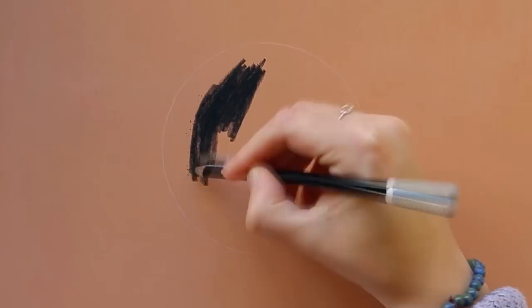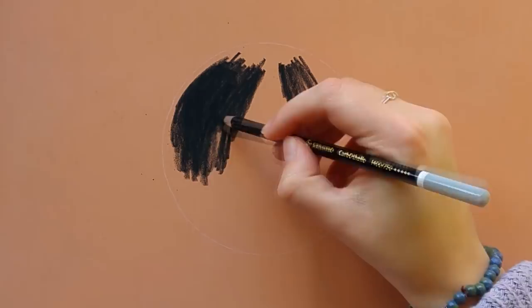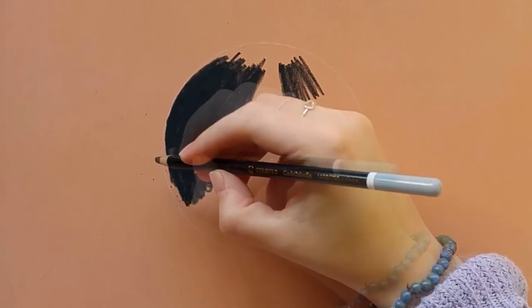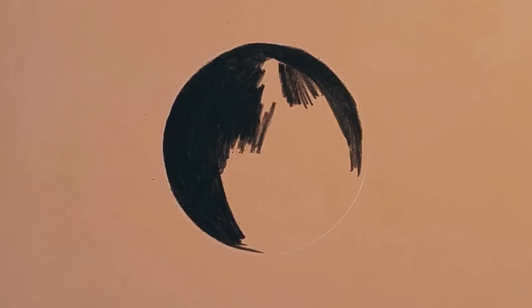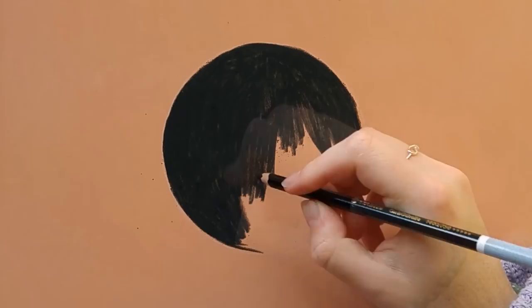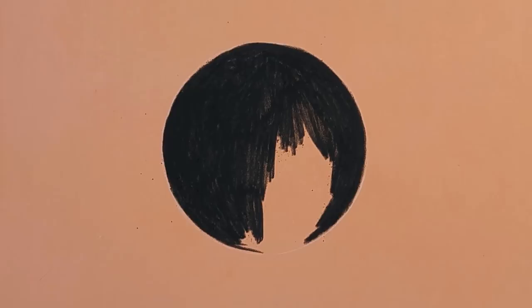I'm starting out by just drawing a ball for the demo. I've drawn the outlines of a circle first and I'm filling the whole thing in with black first. So a whole base layer of black, not too thick, just a thin layer.